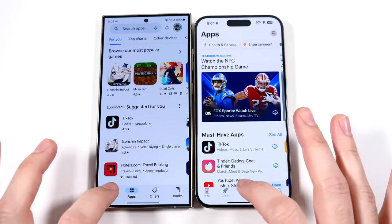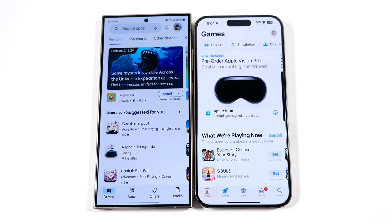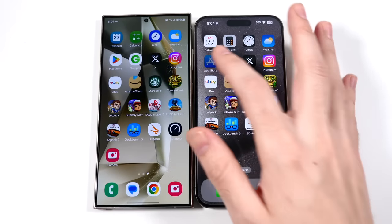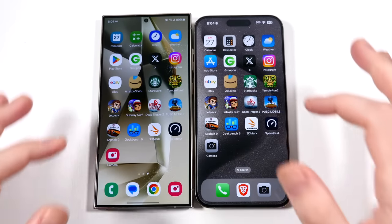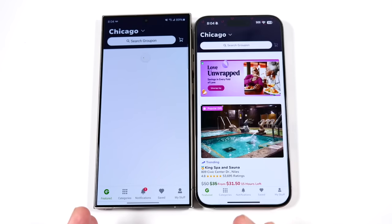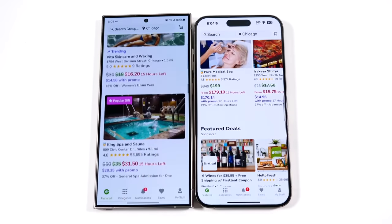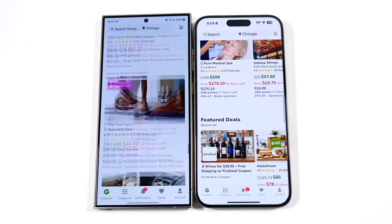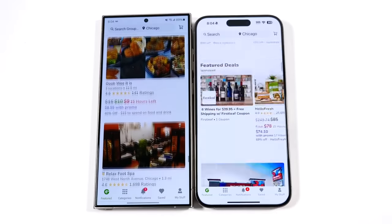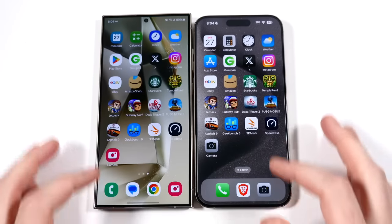Samsung phones typically always start out very quick, but the thing they really fixed last year with the S23 Ultra is staying quick throughout the duration of ownership. The Qualcomm for Galaxy chip is specifically designed to boost performance in Galaxy phones. That last one was faster on the right — giving that one to Apple. You could also see there was a little chop when I scrolled, but I won't blame Samsung for that — I think some Android apps are just not quite as well developed as they are for iOS.